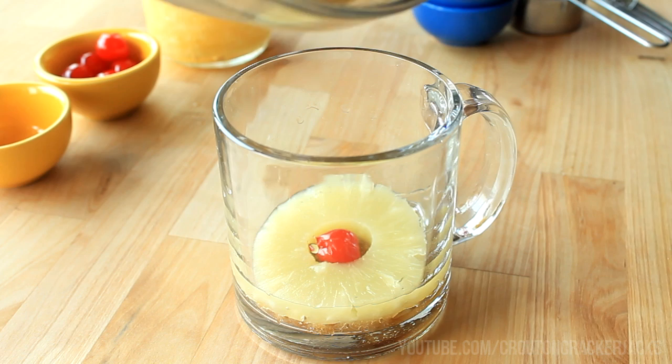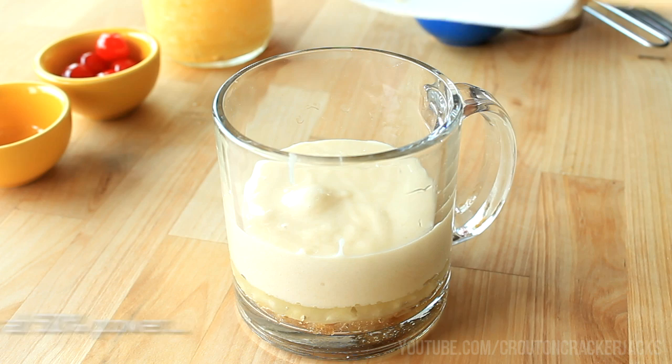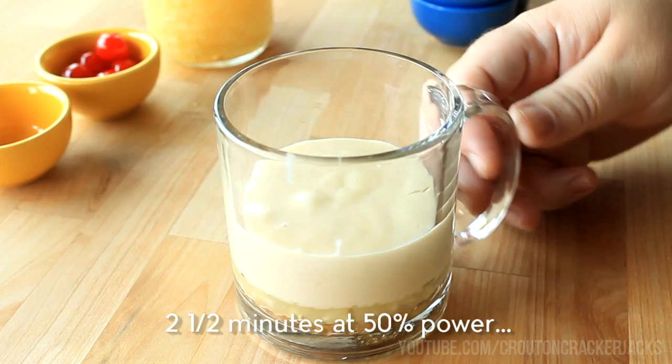Now take that cake batter and pour it directly on top of the maraschino cherry and pineapple slice in your mug. Using a spatula, make sure to scrape all that goodness out of the bowl. Then cook this in your microwave for two minutes and 30 seconds at 50% power, for a microwave that's between 1,000 and 1,100 watts.